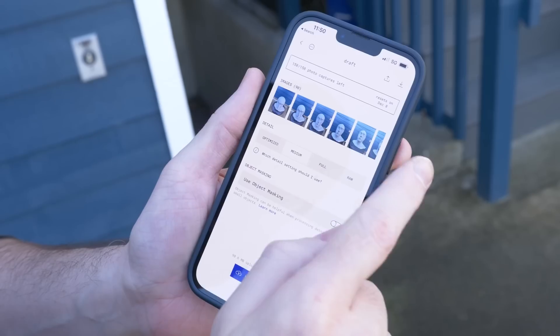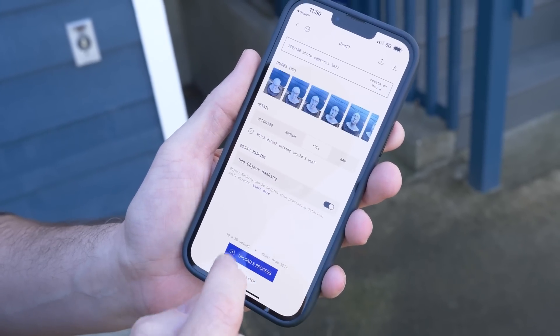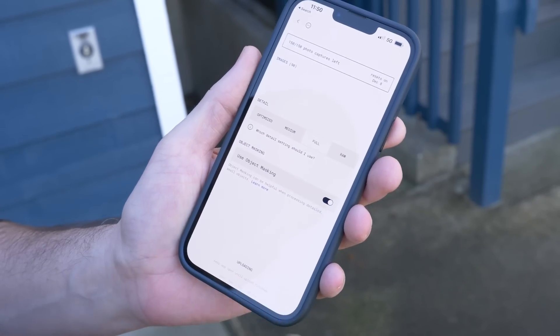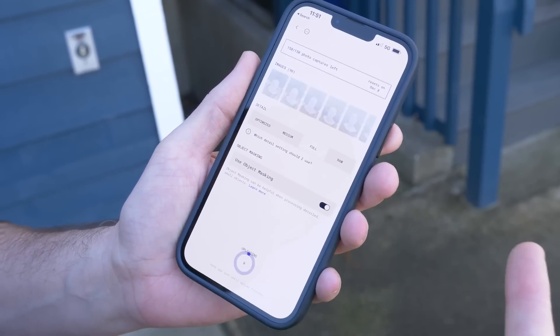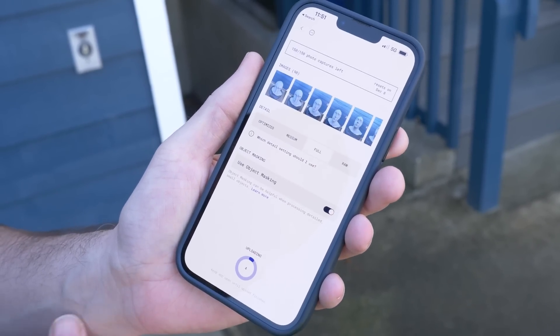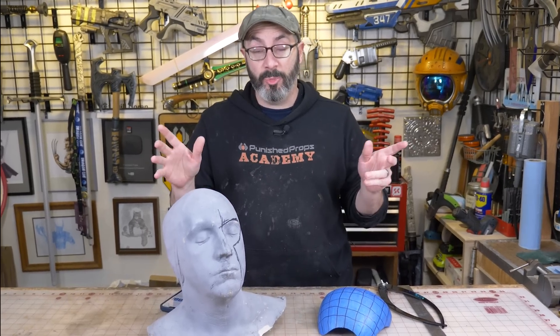We're going to hit done and then we have some options here. I'm going to do full size. We're going to do object masking, which should cut out the background, and upload and process. This is going to upload all of these images to their server where it will do the processing and send me the 3D file. We just have to wait for this to upload and process — should take about 10 to 15 minutes.